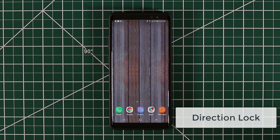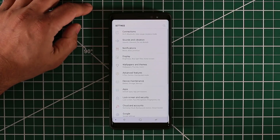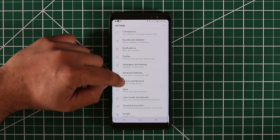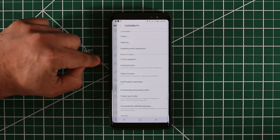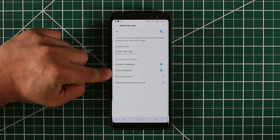Let's dive in and find out how to set it up. What you want to do is go to Settings, then go into Accessibility, and then look for Direction Lock. Tap on it, and then you're going to get a bunch of options.